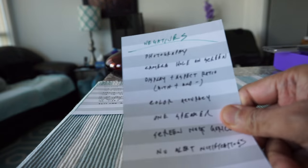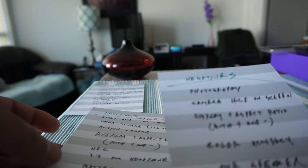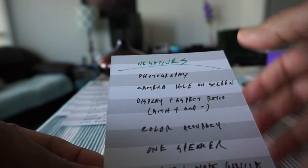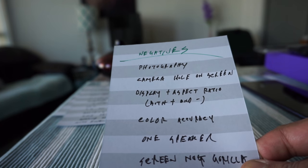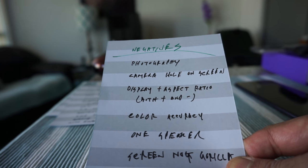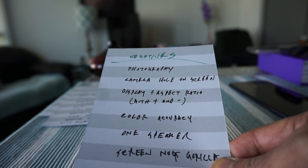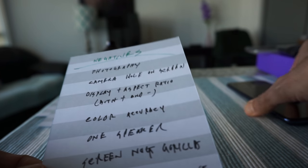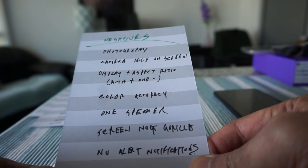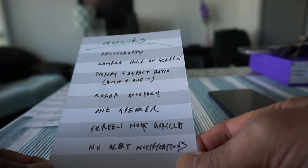Let's start with the negatives and then move to the positives. The first negative is the photo camera, which is only 12 megapixels. These days you're going to find phones with 20, 25, or more megapixels, so this is a low megapixel camera. That said, I will attach some pictures and video shots I've taken, and you'll see it's not actually that bad.